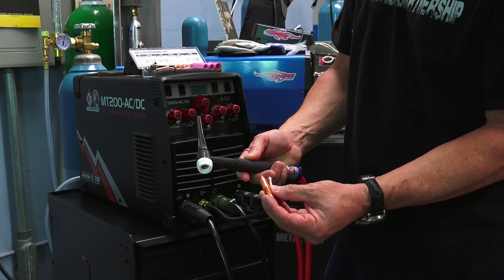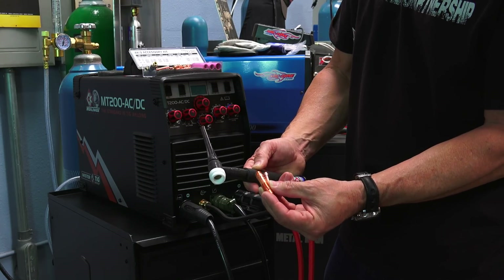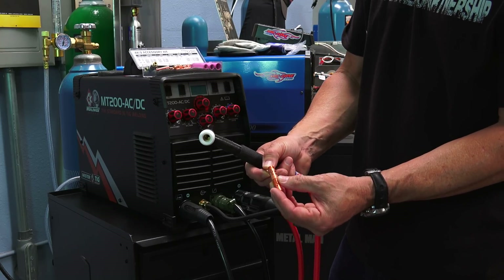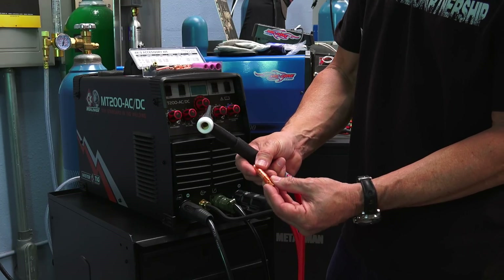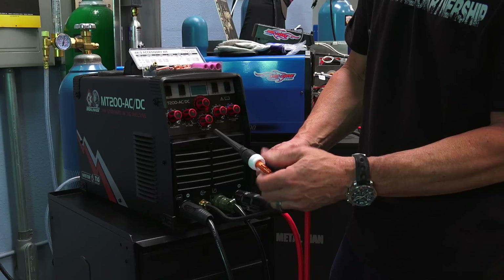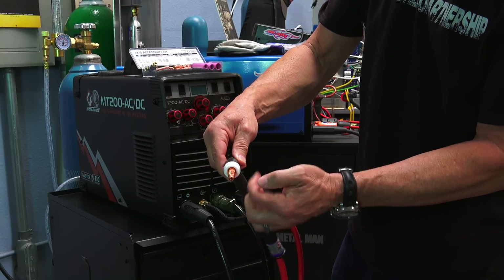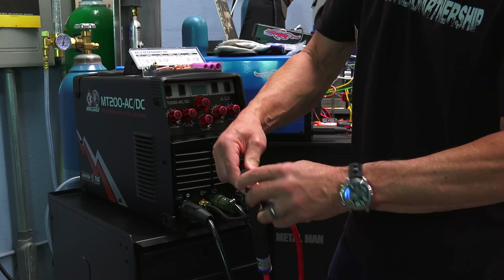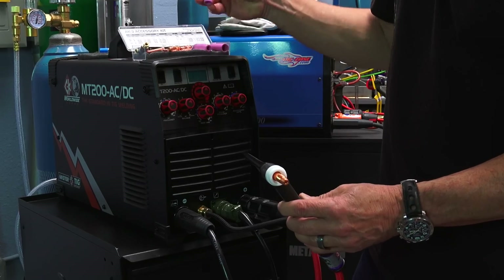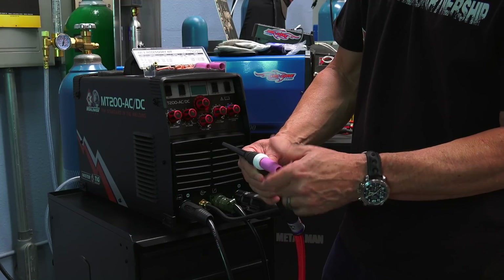I've got the CK-17 flex torch, which comes with an insulator and a long back cap. From the accessory kit, use the 3/32-inch (2.4mm) collet and collet body — a good general-purpose size for TIG welding — which threads right into the front of the torch. Make sure the cap is unscrewed just enough to see the top of the O-ring so the front-end parts tighten up properly. These are hand-tight. Then select a number six cup — three-eighths inch — and screw that on.